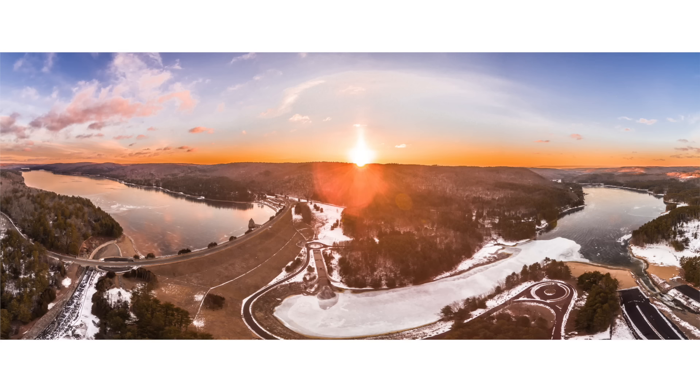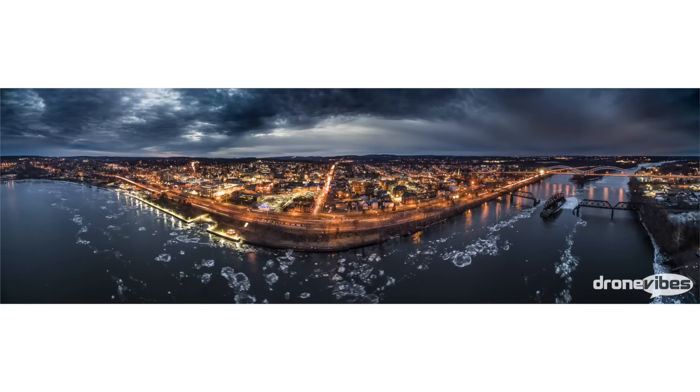This technique offers a great way to create wide shots impossible to create even with some of the widest lenses. It is also beneficial when used with fixed lens cameras, which makes it a great technique to experiment with in drone photography. This technique allows us to create images that can be used for very large prints without a significant loss in quality.